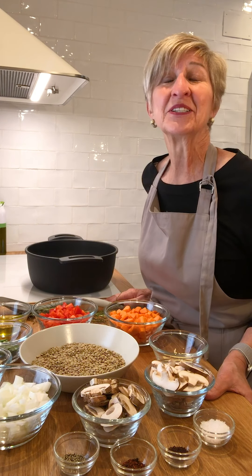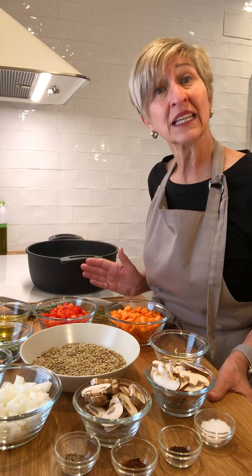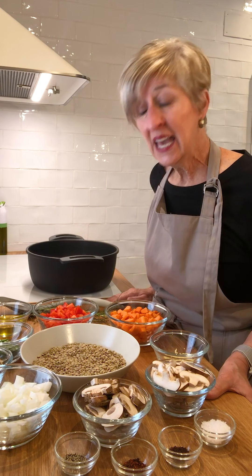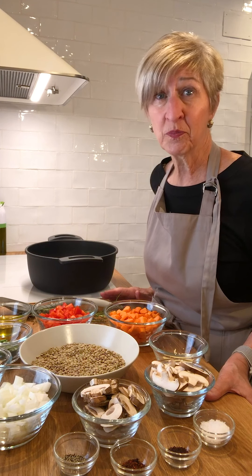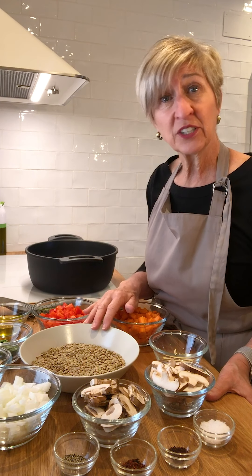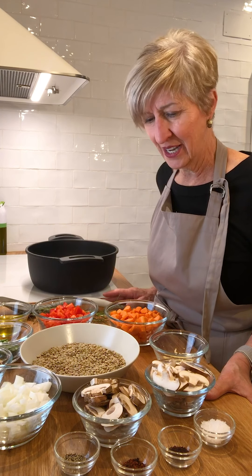Hola! Welcome back to my Spanish kitchen. Today we're going to make a classic and very common Spanish dish known as lentils, or lentejas. It's common in households around Spain because it's packed with protein. It's a beautiful vegetarian dish, fits right in with the Mediterranean diet that everyone eats here every day.